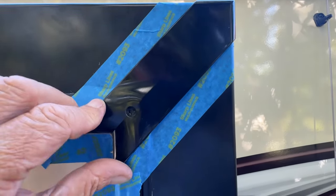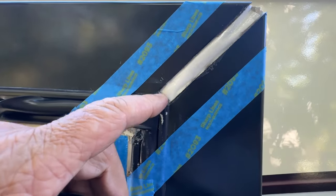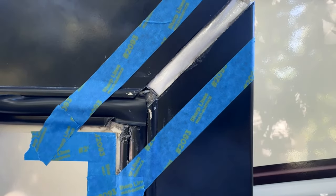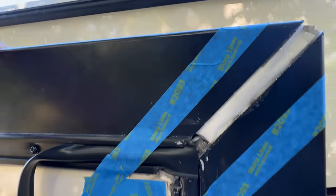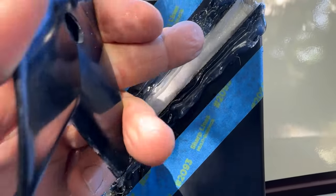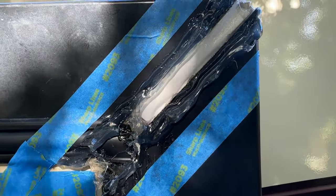We're ready for silicone and to put this back together. I used regular kitchen parchment paper, got the Vaseline on there, and taped around the edges so if any silicone oozes out it'll be a nice clean repair. The tape is all around the edge, and after I get it all together I'll pull the tape off for a nice clean job. The silicone I'm using is Pro Flex clear silicone sealant — it works really well. I tried putting it on the parchment paper but it didn't want to stick, so I just put it on the back.